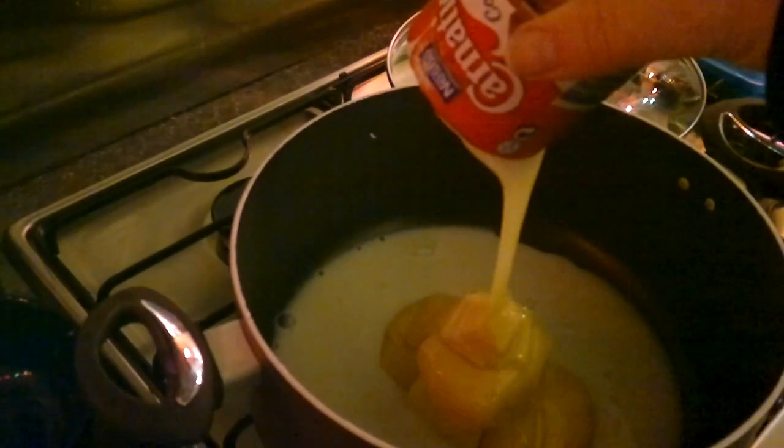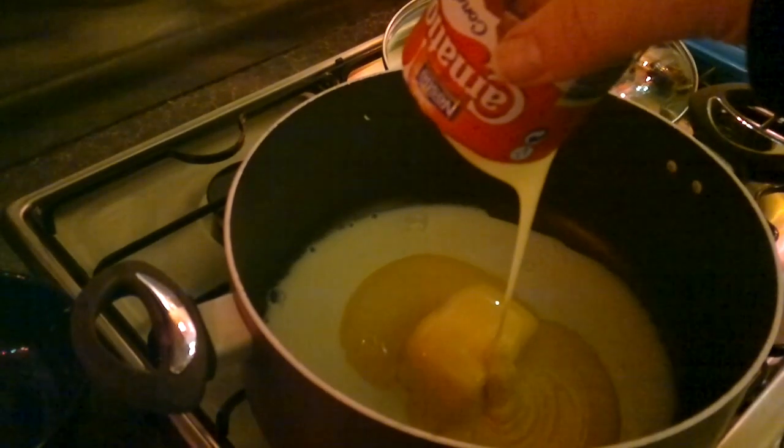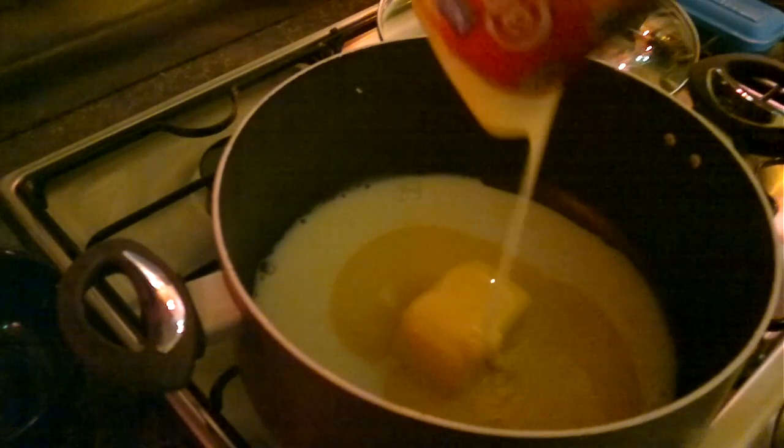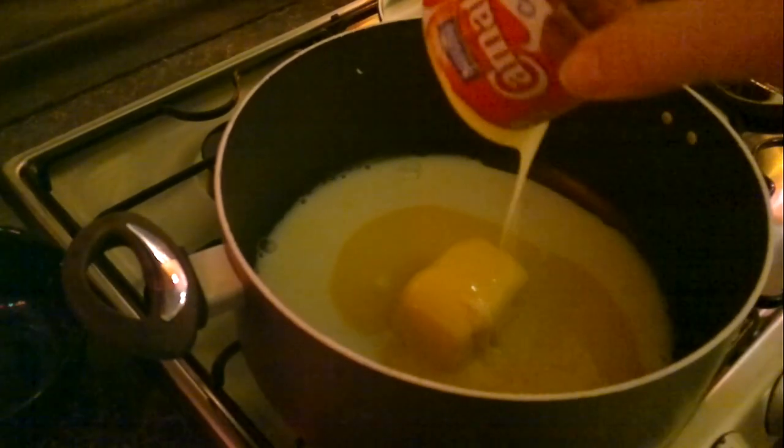I'm going to put all these in the pan. I've put the milk in, then the butter, and then I pour the Carnation milk in — that's most of it — and scrape out the rest with a spoon. Now I'm just going to push that aside so it can melt, and I'm going to put the demerara sugar in the middle. It's a fairly wide-based pan, and I want to keep the sugar away from the edge.